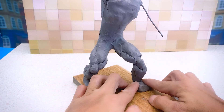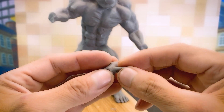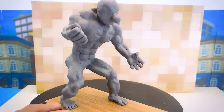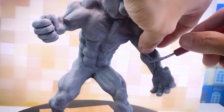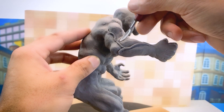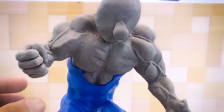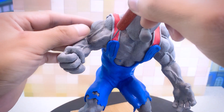Moving on to creating the feet — this task requires a lot of concentration and precision. Next are the hands. I'm double-checking the overall look, and I can see that this character still lacks the muscular lines on the body, so I'm working on adding them. The next task is to create the costume. I've chosen Mario's costume with the characteristic blue color, and I need to add some details to make it more impressive.